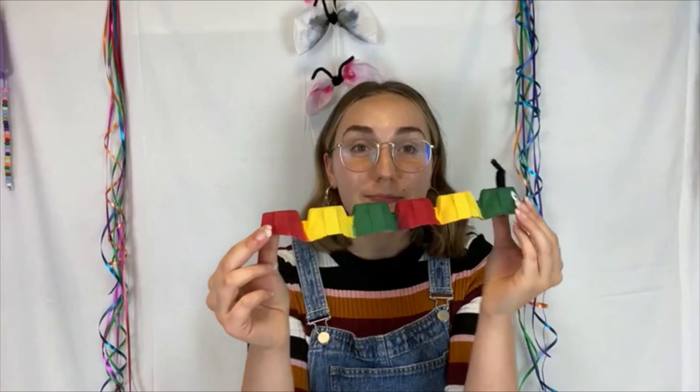Today we will be making egg carton caterpillars. For this craft you will need an egg carton and scissors to cut up the egg carton.